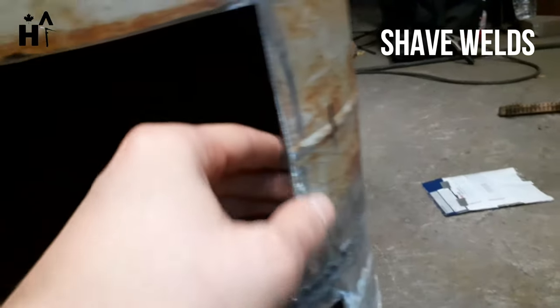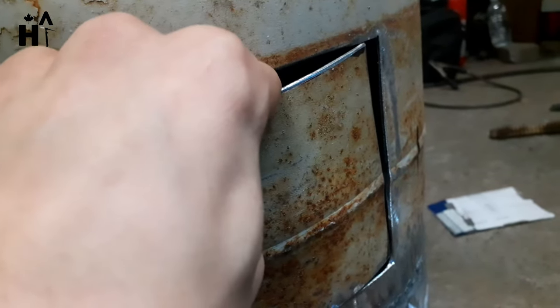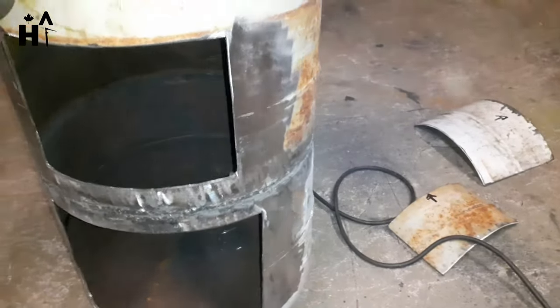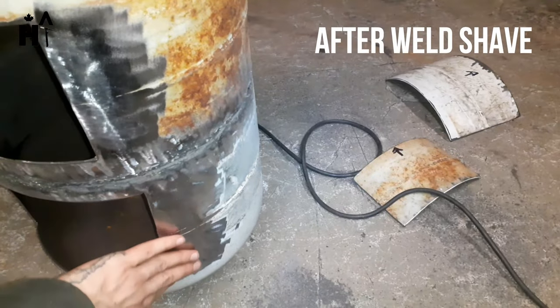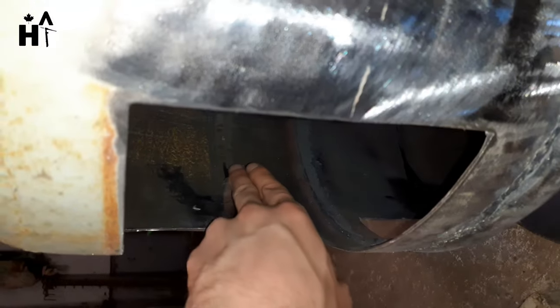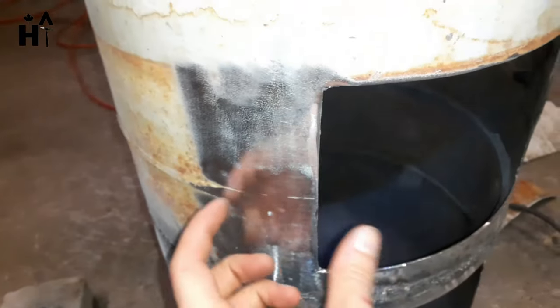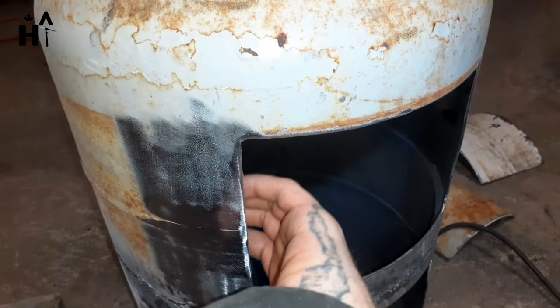I'm going to shave these welds down so that way we can put seals in. We've gone ahead and shaved down this weld — smooth, the insides too. This is a lip, probably about two inches in, so that way when I put a seal, it will be flat.